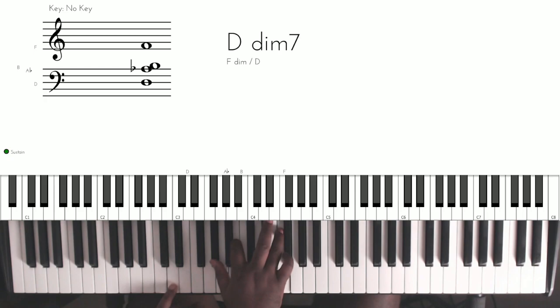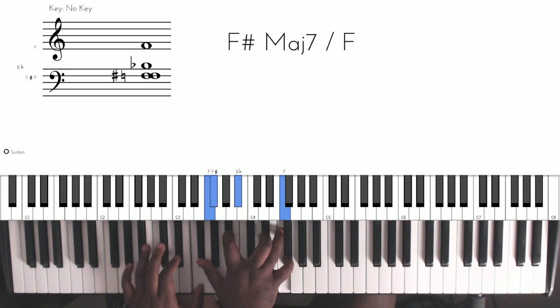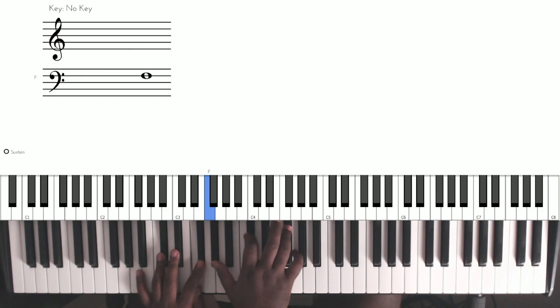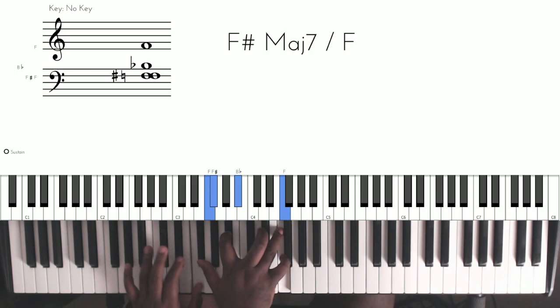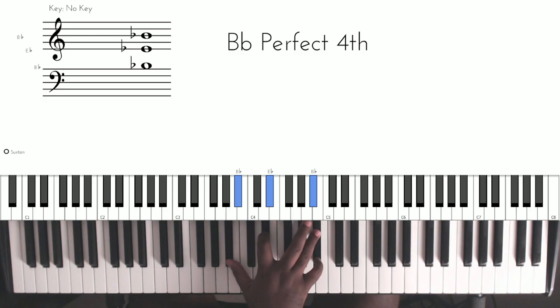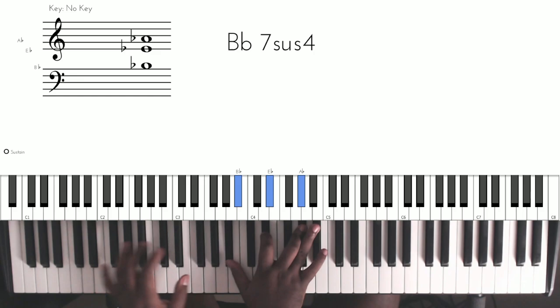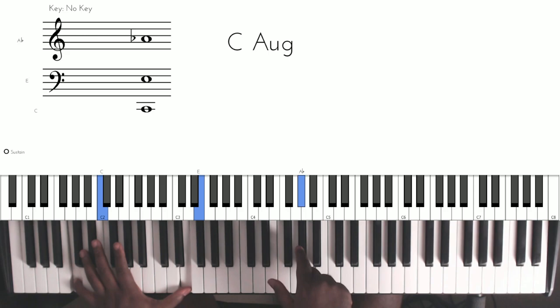This is the second chord — the right hand is a diminished chord. The right hand has this and the left hand has the D. This is the third chord — the left hand has this and the right hand has that. When you hit the A flat, that's when you're going to play the lower C. The left hand has the E, and then you hit the C when you hit the A flat in the melody.